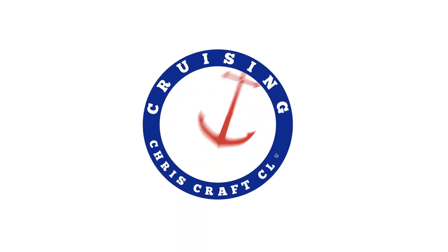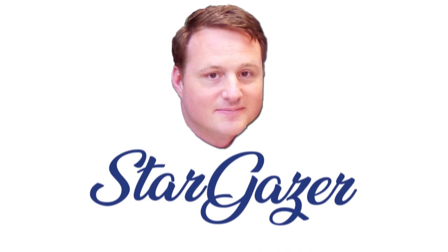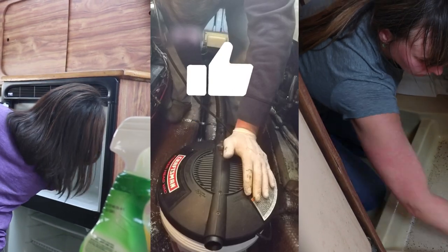Hey cruiser, welcome back. It's a beautiful day. I've got a friend on the way and we're gonna have a cleaning party on good old Stargazer. Welcome back to CruiseCraft, I'm Josh Wells, and today we are cleaning up good old Stargazer to get her ready for the season. If you're a fan of good clean fun, don't forget to like and subscribe down below.